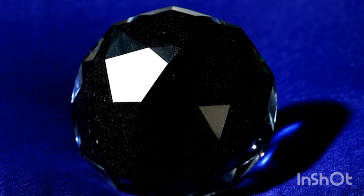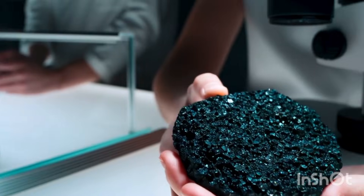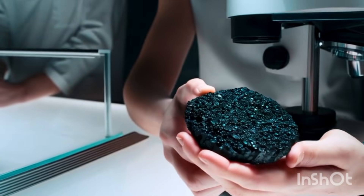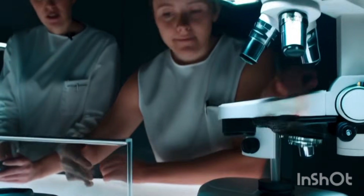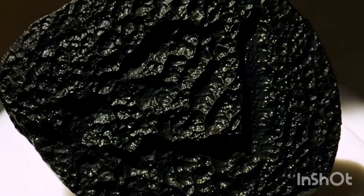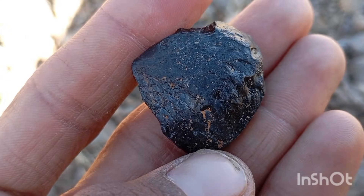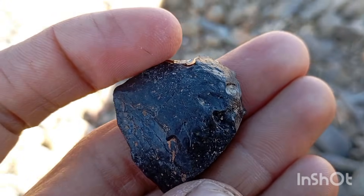Conclusion: Using the tests above, you can get a clear idea whether your black stone is likely a real diamond or a fake imitation. For final confirmation, a professional gemologist test using a diamond tester, refractometer or X-ray fluorescence is recommended, especially if the stone has high value. Signs your black diamond is real: scratches glass, fog disappears quickly, opaque matte metallic appearance, hard to damage, heavy and solid feel. Signs it may be fake: too shiny and smooth, fog remains long, shows transparency under light, cracks with heat, no scratches on glass.